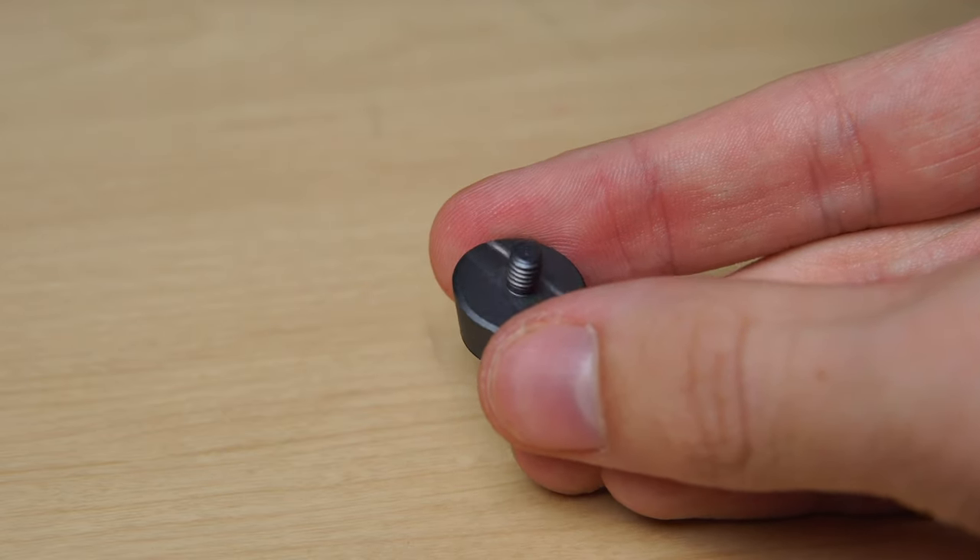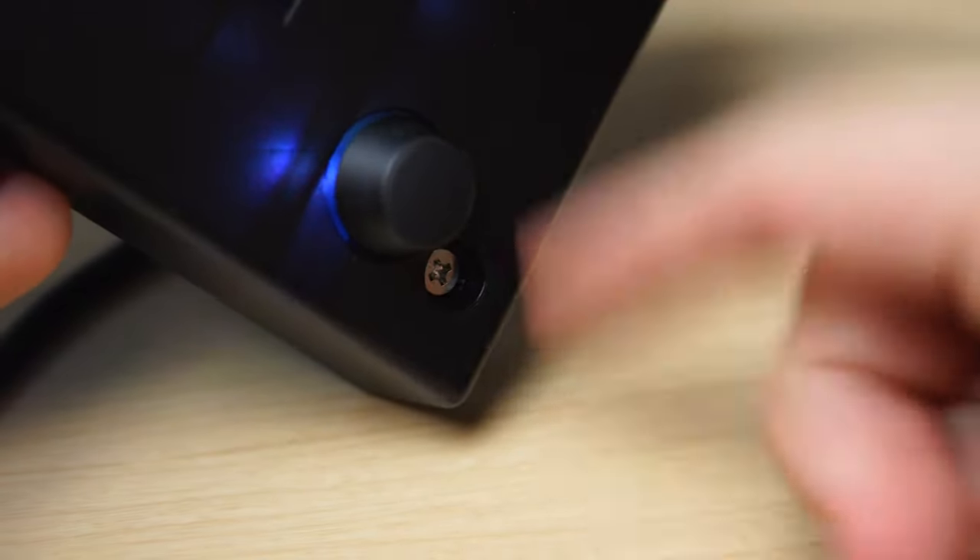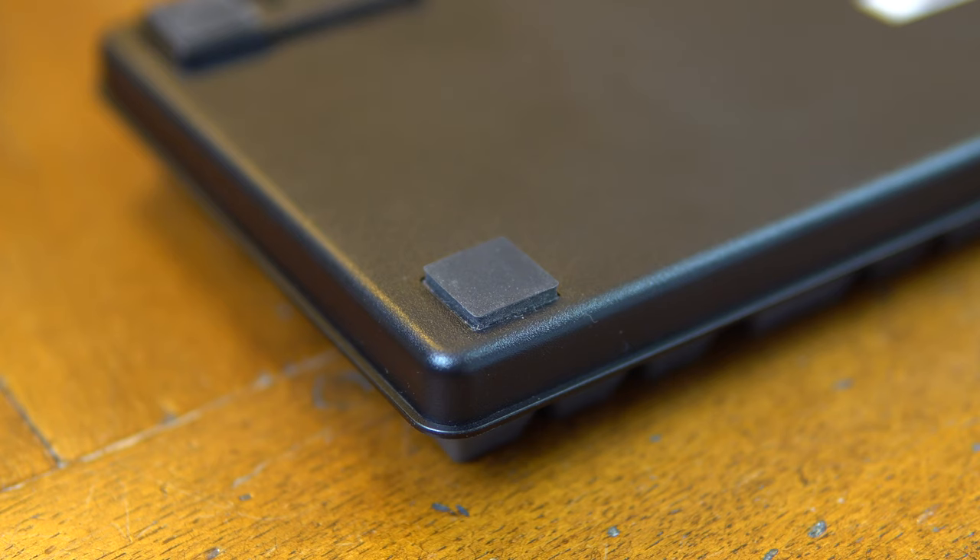One more thing I'd like to mention are the two rubber feet that are included in the box. You can attach these to the keyboard to change the angle of it, which is pretty nice, but they don't do a great job of preventing it from sliding around in my experience. But maybe I'm just spoiled by how little my Black Widow Lite moves around.